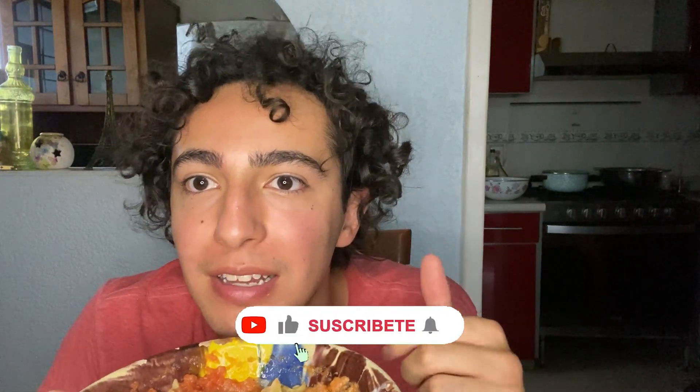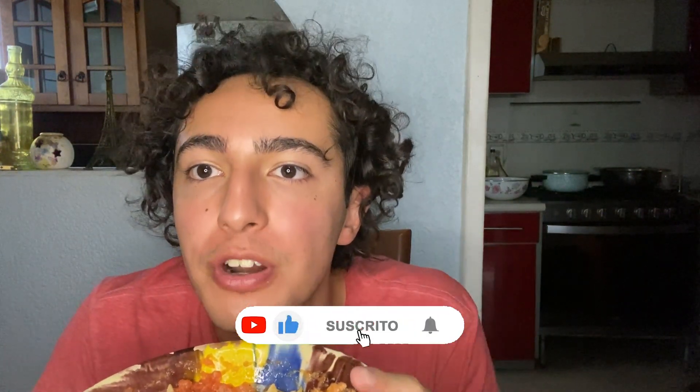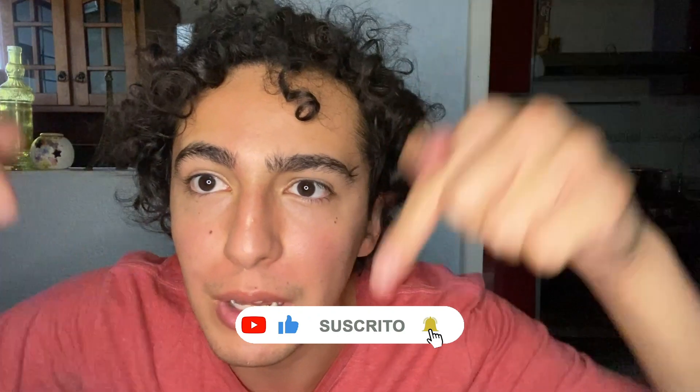Please subscribe to this channel and like this video if you liked it, and share it. You can also comment down below what else you want to see — I can teach you guys how to cook real Mexican food. Anyway, see you guys in another video. Goodbye and be nice to each other!